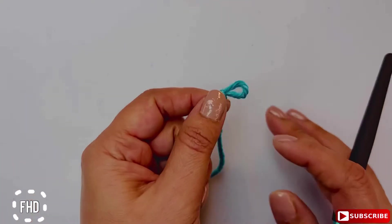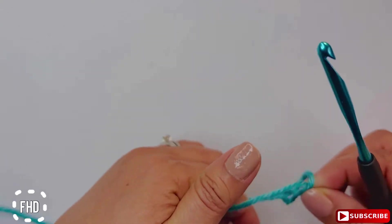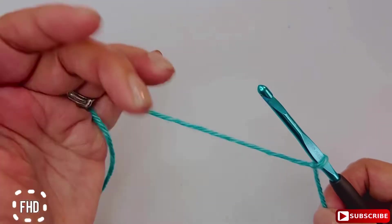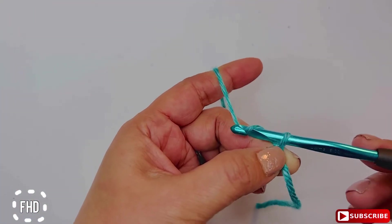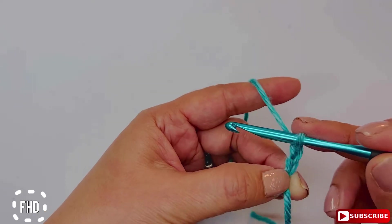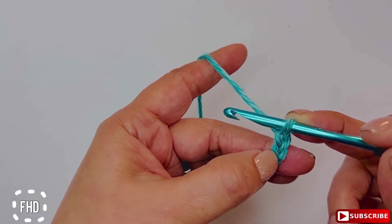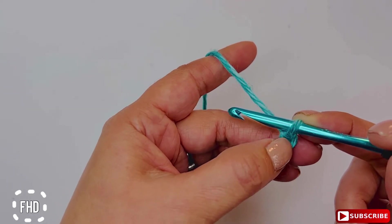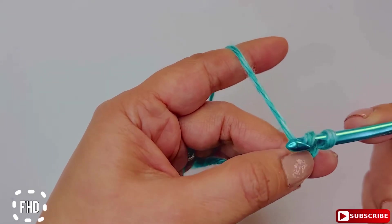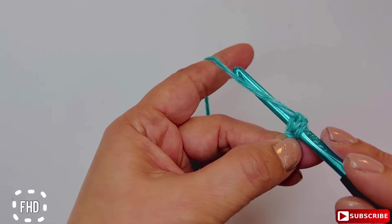To start the foundation half double crochet, we chain two. Then you're going to yarn over first, and insert your hook in the last stitch from your hook, then yarn over again.